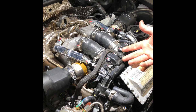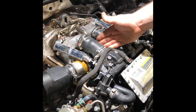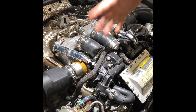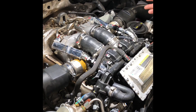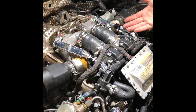Audi has a TSB for this, which is that you change to a different screen down there. The only way to find out if that's been done is to take apart everything here to get down into the valley to look at that screen. So if you're doing it once just to check if the screen's updated, might as well replace it with the upgraded kit.